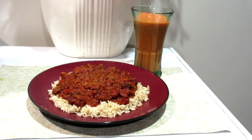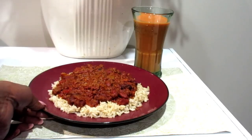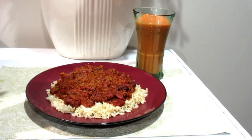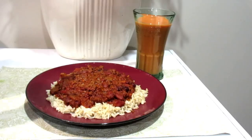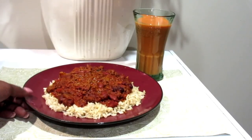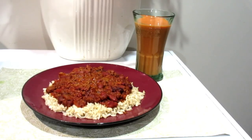Alright you guys, there is the finished product of my chili and brown rice. And I also made some Caribbean carrot juice. So if you want to know how to make authentic Jamaican carrot juice as a side beverage, stay tuned for that video — I got it coming for you guys. But yes, this is my dinner and I am getting ready to enjoy it right now.